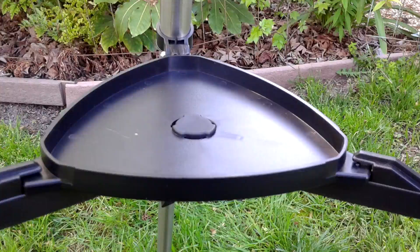Here we see the accessory tray — you just snap it in place and turn it, and it helps support the structure of the tripod.